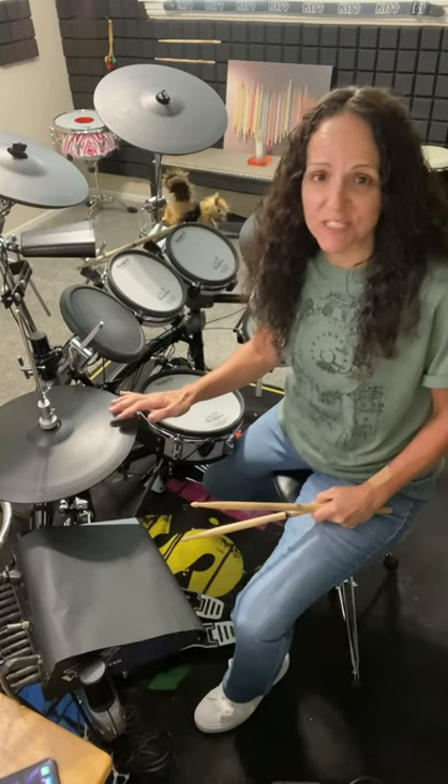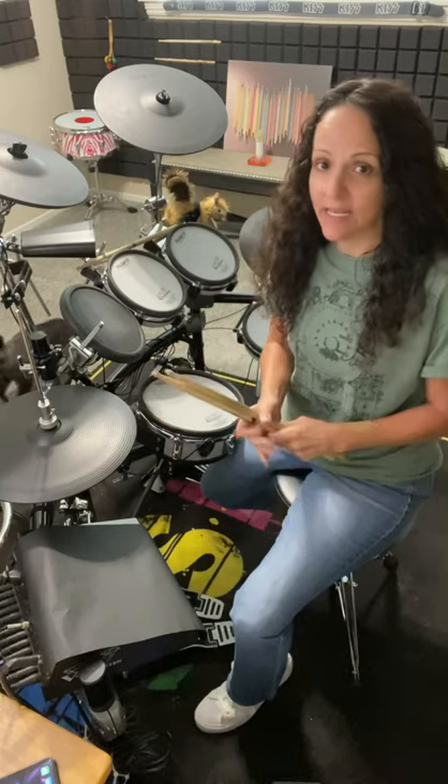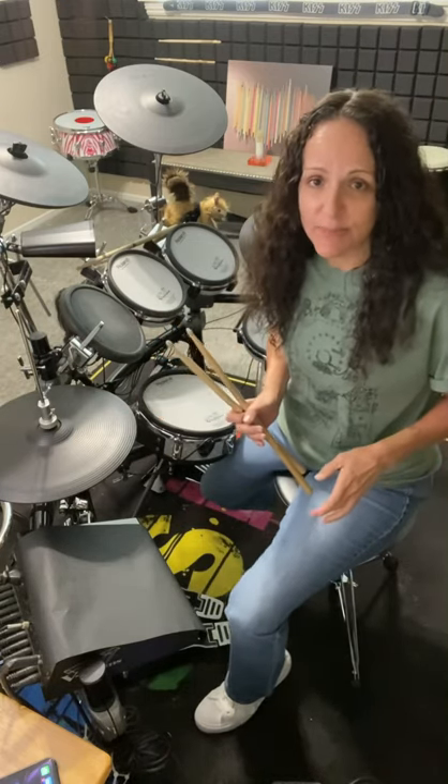The hi-hat is such a versatile piece of equipment on the drum set. There are many different sounds you can get out of it and a lot of different techniques in order to get those sounds. I'll go ahead and show you the basics.